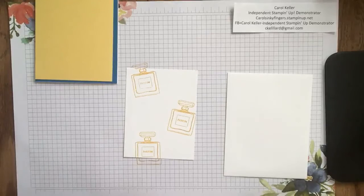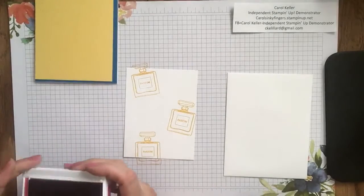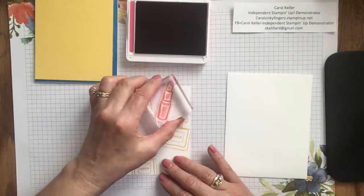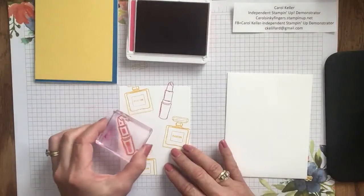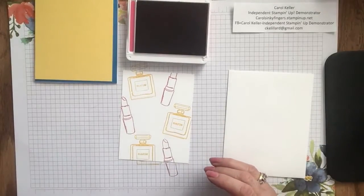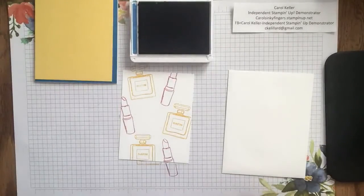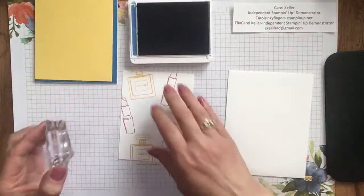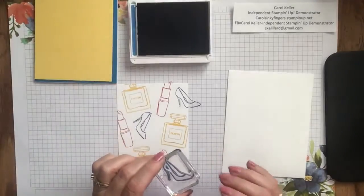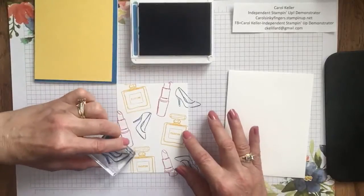Next we're going to use Melon Mambo to stamp the lipstick — nice and bright. I'm going to stamp that a few different times, making sure we go off the paper here and there. And now last but not least, we have our shoe, which we're going to do in Pacific Point. We're going to stamp several shoes, going off the cardstock, and I want them going a little different ways to create some interest. Maybe we'll even do one upside down, and maybe another one in the corner, just peeking through. So that is our card front ready.